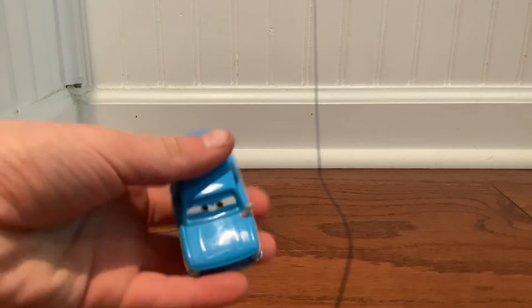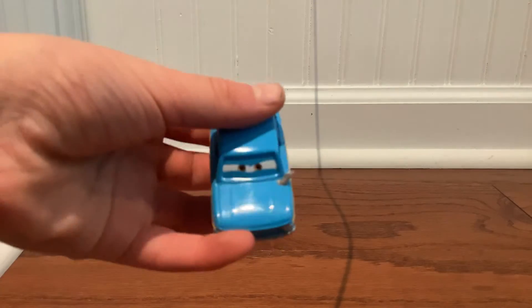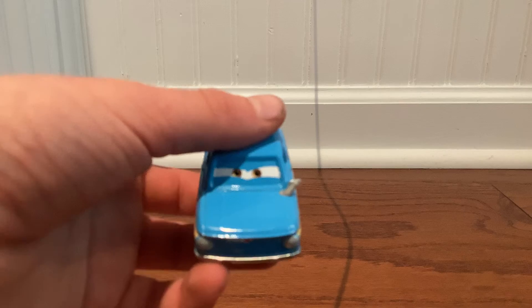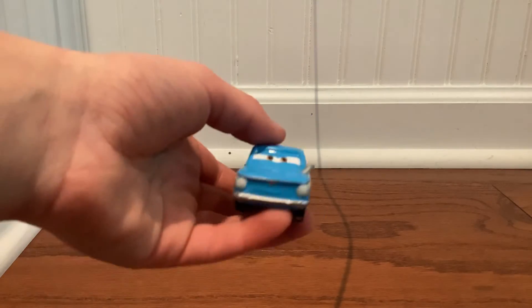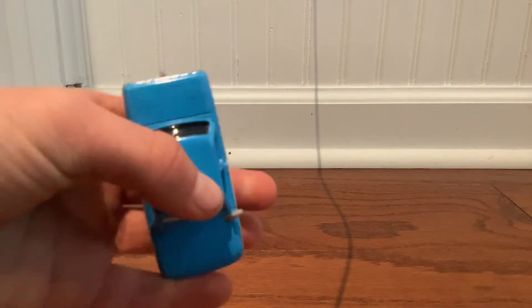Moving on to the top — on the top here, we see he has a nice shiny hood, and this is brand new. His eye expression is like squinting a little bit, so he's like, hmm. And on the top here, we just see blue — that's literally it.